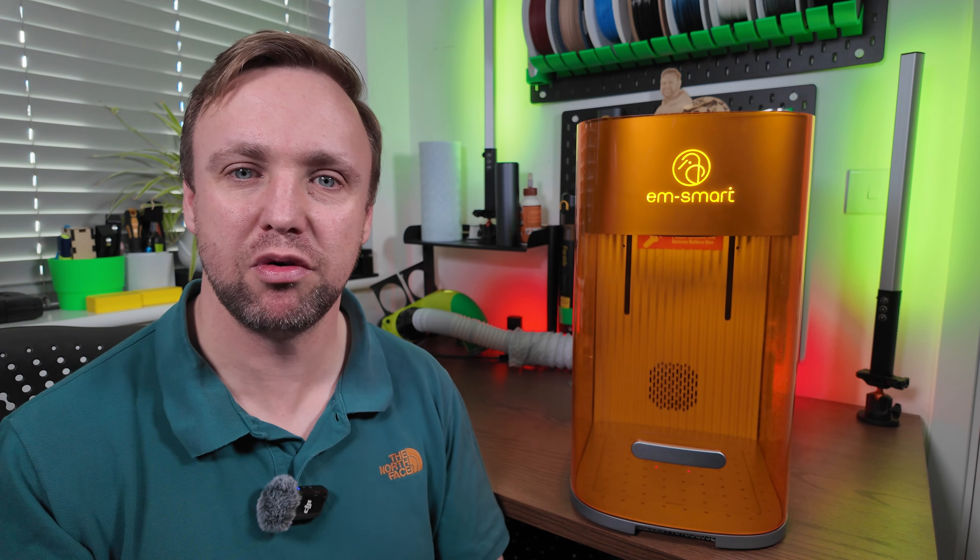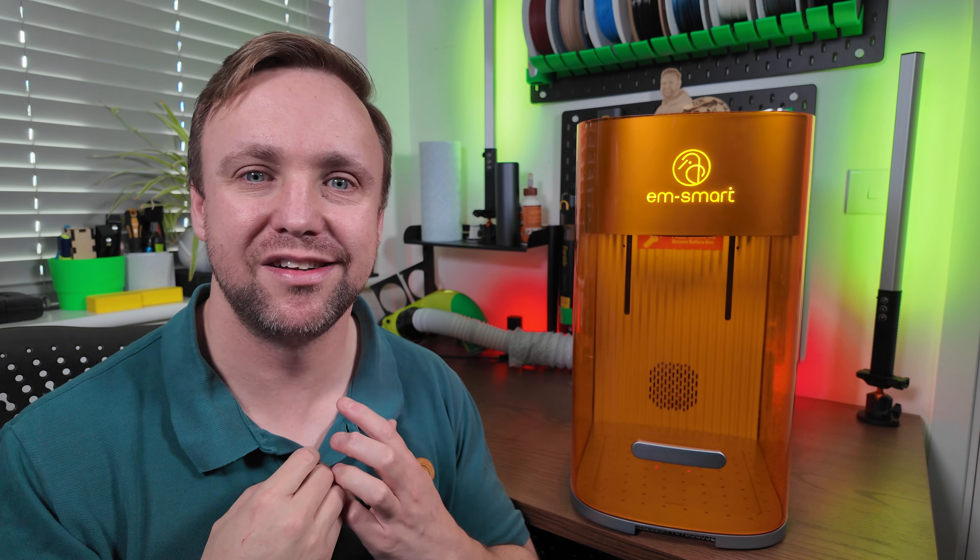This machine was sent to me by M Smart, but they've had absolutely no influence on the video and everything I'm saying today will be my true honest opinion. So without further ado, let's get straight to it and let me show you what this laser can do.